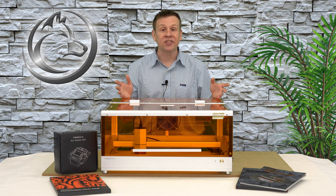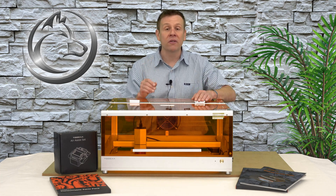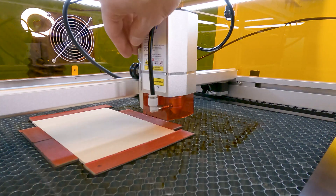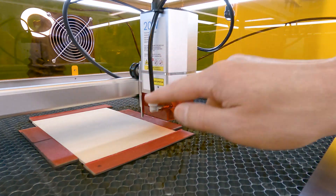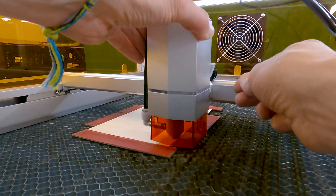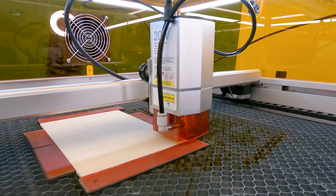Now that I've covered the features, it's time to see it in action. For the first project, I'm going to run the machine without a computer connected — running the sample project file located on the included TF memory card. Focus is easily set for this first project by lowering the focusing arm until the tip touches the workpiece. The laser module is lowered by releasing the lock lever, lowering it down, and re-engaging the lock lever, then flipping the focusing arm back up to its resting place.